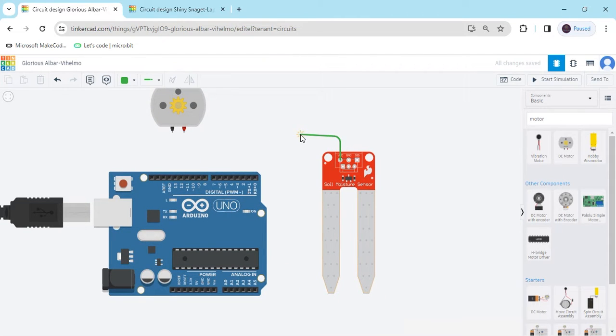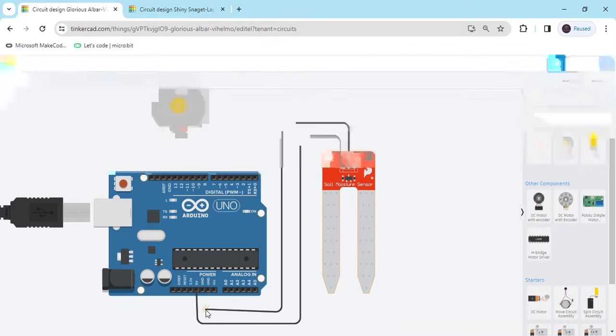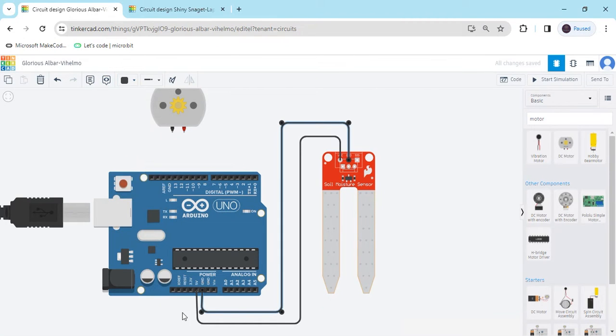The first pin is the power pin, connect it to the power of the Arduino — that means 5 volts of the Arduino. I have connected the 5-volt pin. The black wire on the second terminal connects to the ground terminal, the negative of the Arduino.